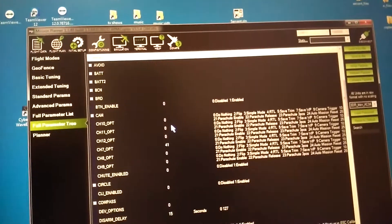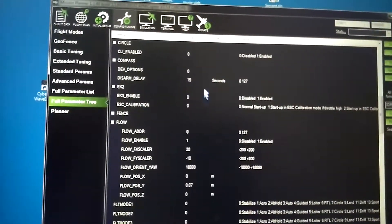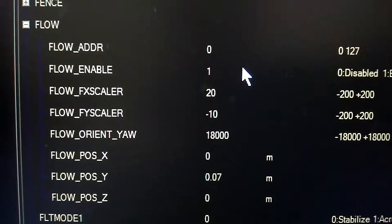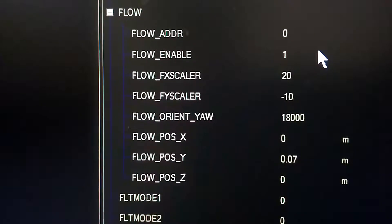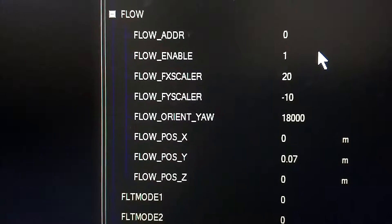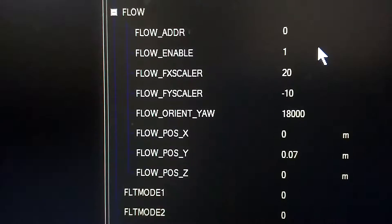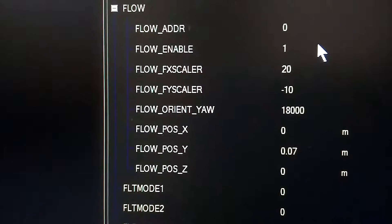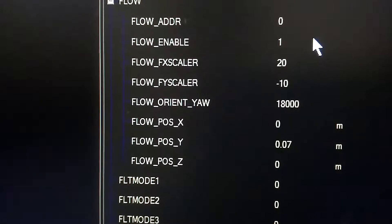Now set up your flow controller parameters. The flow address I leave at zero — it seems to work fine. Flow enable you'd set to one. The FX scalar and FY scalar we'll deal with later. The flow orient you leave at default, which is 180 degrees.